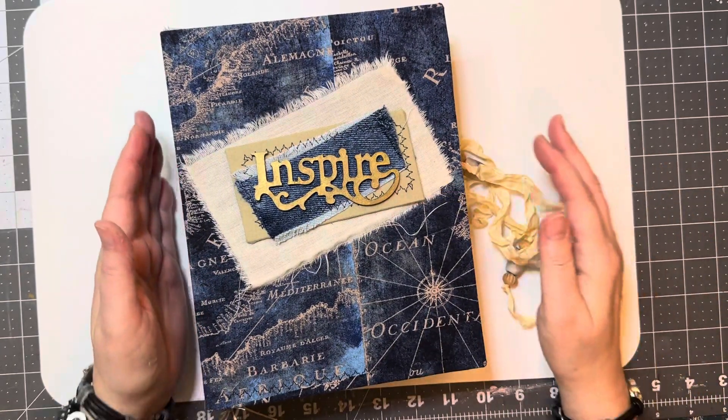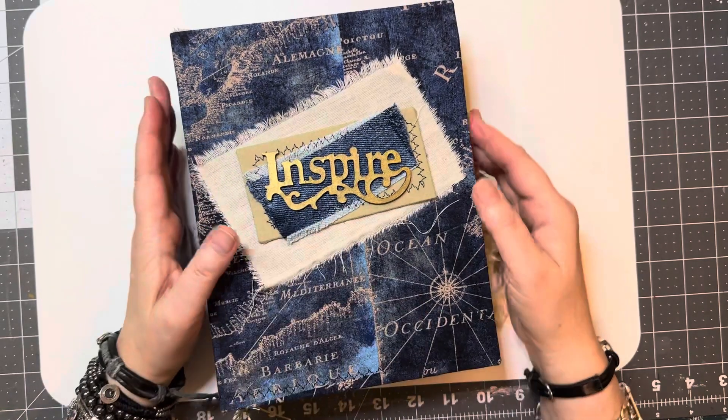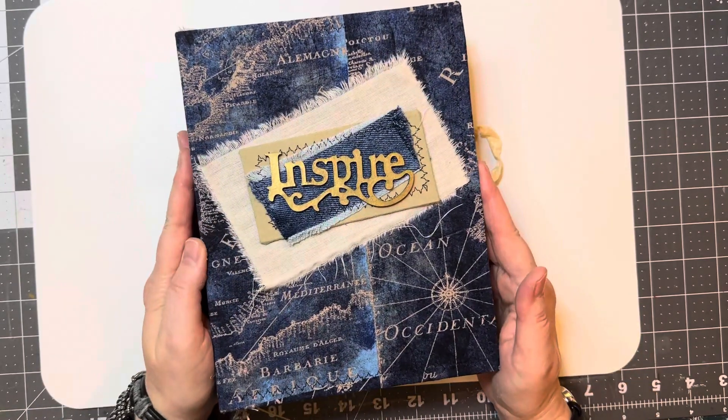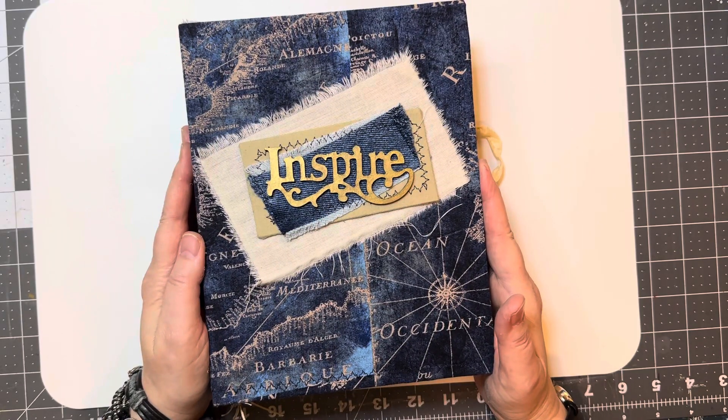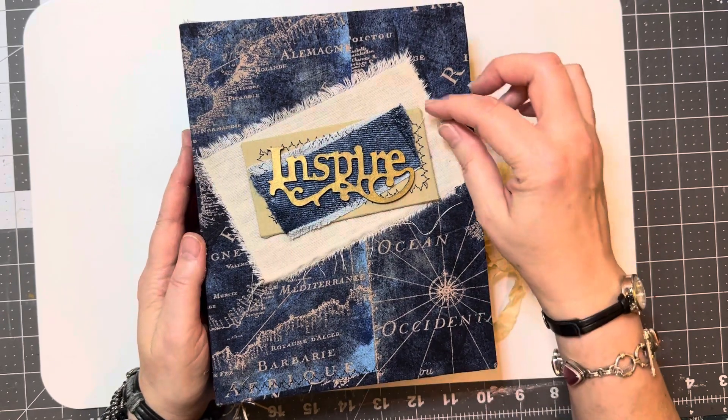So I hope you enjoyed this little sneak peek here. I can't wait to get some more Happy Mail so I can make another journal, and I don't know what the next video is going to be, but stay tuned and we'll see together.